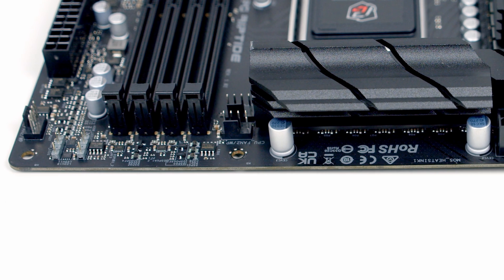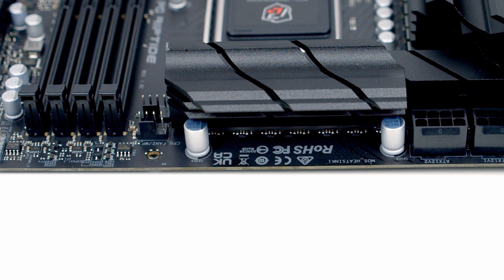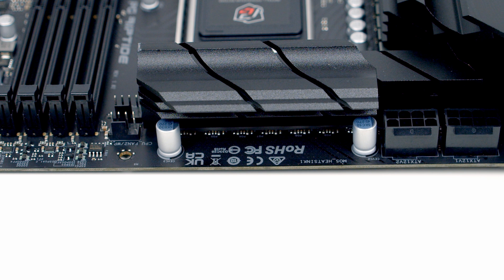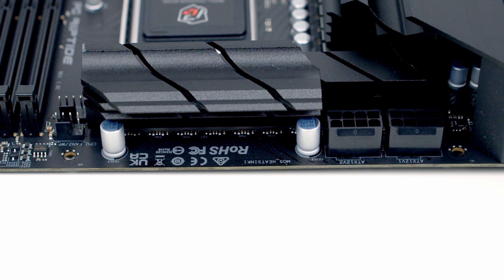Working along the top of the motherboard, we've got another two ARGB ports, giving us a total of 3 on the motherboard. We've then got our CPU fan and water pump header — the CPU fan header is the one at the bottom. And then we've got two 8-pin EPS power connectors.